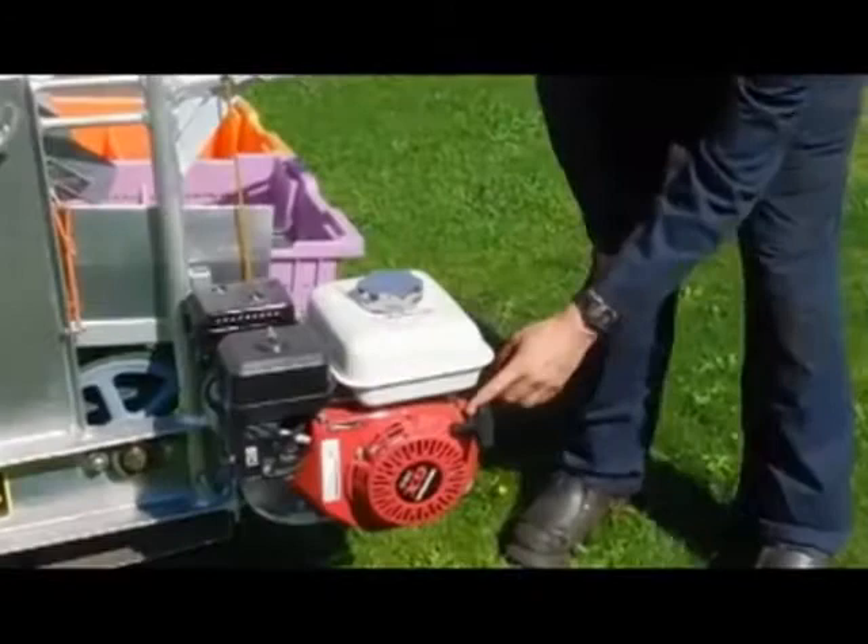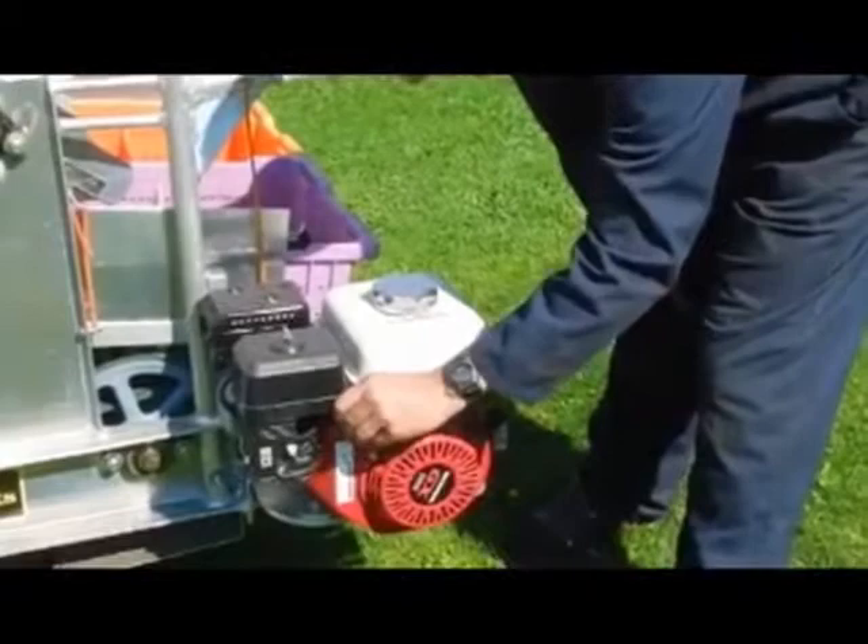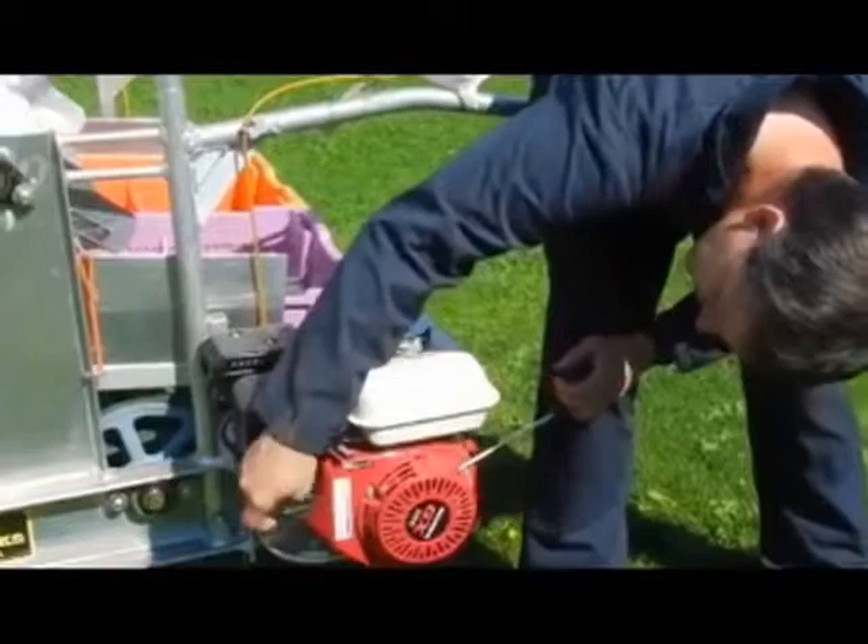Turn your on switch on, put the choke on, throttle up a little bit, which you should start. Make sure the gas is on, gas is pushed, the arrow pointed this way, choke is on that way.